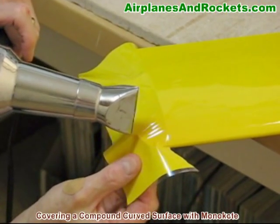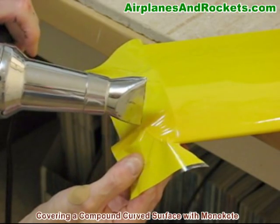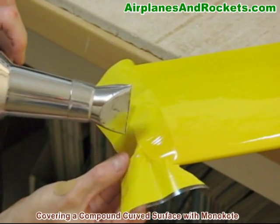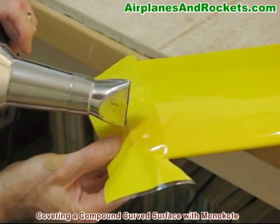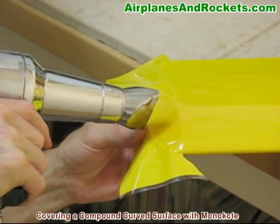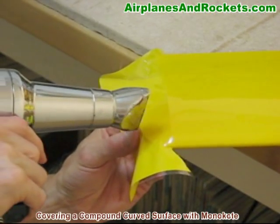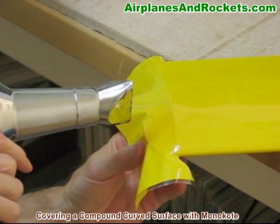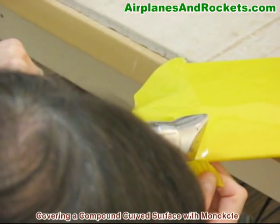Just pull the wrinkles out as you go. You don't want to pull real hard because the monocoat will tear. All these lines here will actually come out if you're persistent enough and take care. Just re-work it — it's okay to re-shrink the monocoat and re-heat it as necessary. There are some newer shrink coverings that you really can't keep re-shrinking because they basically shrink once and then never again. Unfortunately, monocoat is not like that. Keep working at it, use the heat, and just pull to get the lines out.